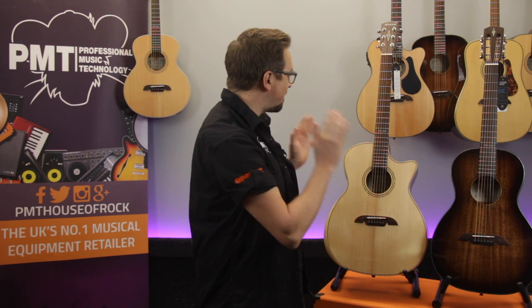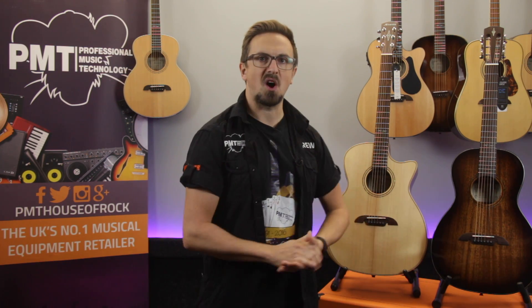Hey there guys, Sam from PMTVUK here and today we're checking out a few acoustic guitars from the Alvarez Artist Series.